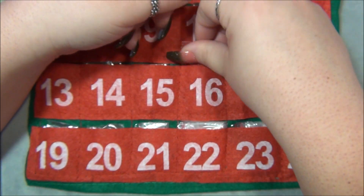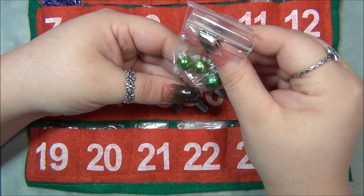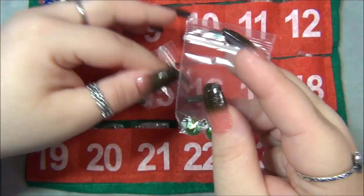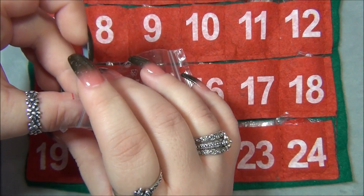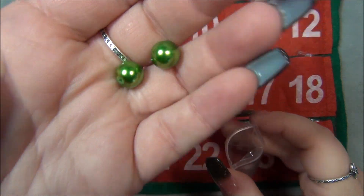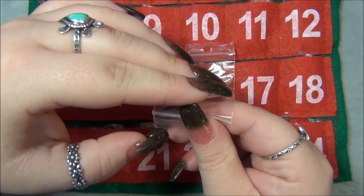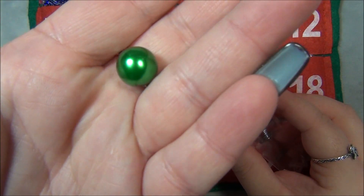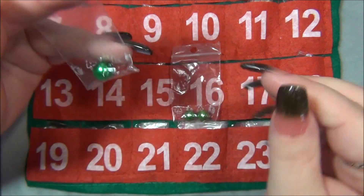Day seventeen — we got some big beads! We have some green pearls. I love this green — there's a darker green, and then one that I believe is chartreuse, which I love especially with turquoise. And then another one that's darker and larger. These are Czech pearls — since this comes from Czech Beads Exclusive, all the beads are Czech.